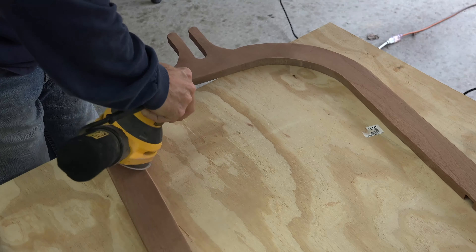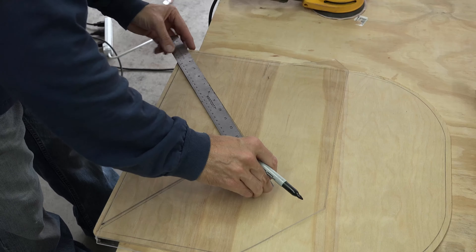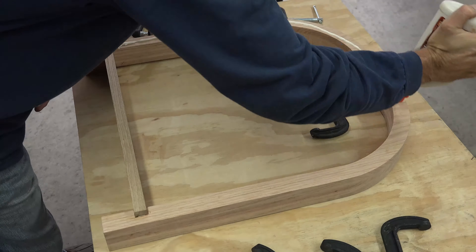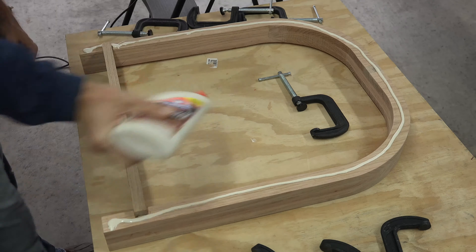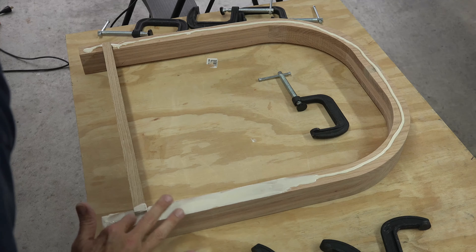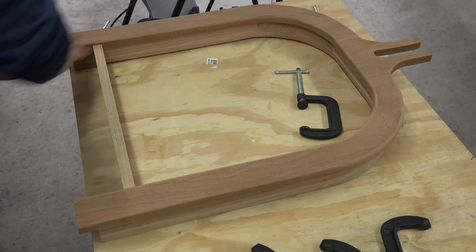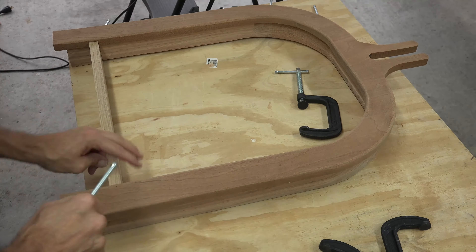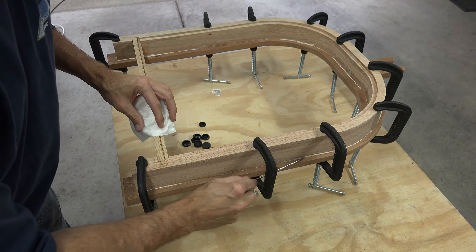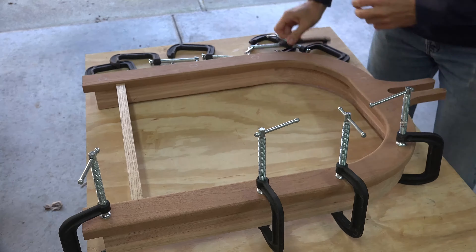Since we are already set up for sanding, grab your faceplate and sand to the same standards. To ensure our flag stays completely flat and the stars are aligned, I trace out the triangle on some scrap plexiglass. Now it's time to attach our faceplate. Have your clamps at the ready — you will need as many as you can get for this next step. Place a bead of glue on the top of the base frame and spread out evenly with your finger, then lay your faceplate onto the box. Clamp down securely, flip over, and remove any excess glue that has squeezed out. Once dry, remove your clamps.